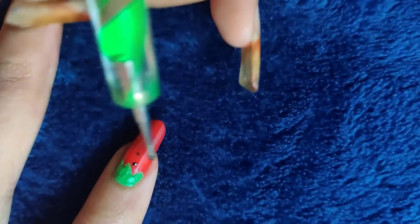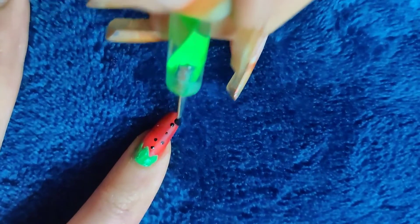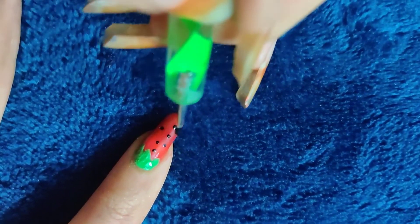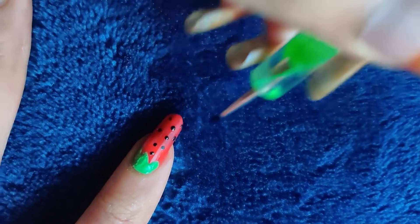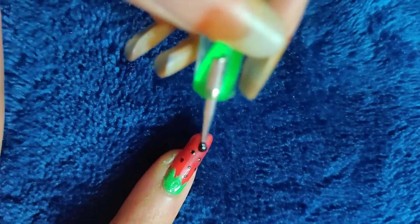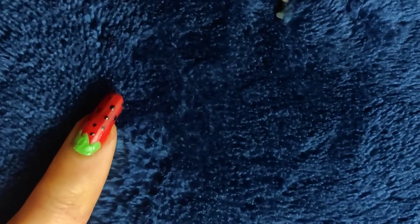About the dotting tool — you can also use toothpicks or bobby pins, but the dotting tool gives you the exact size of a circle. So the dotting tool makes a really nice, clean look — you can see a big difference.